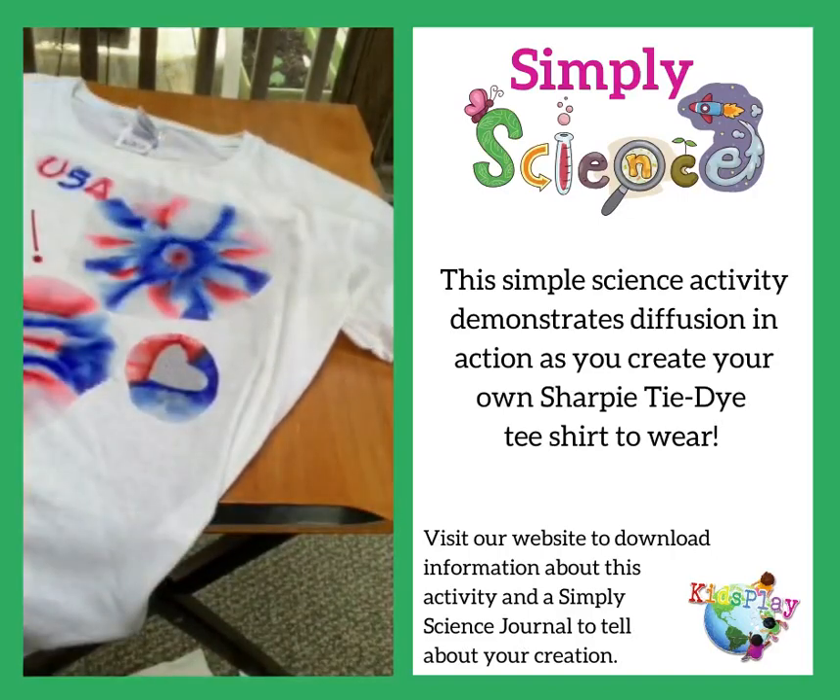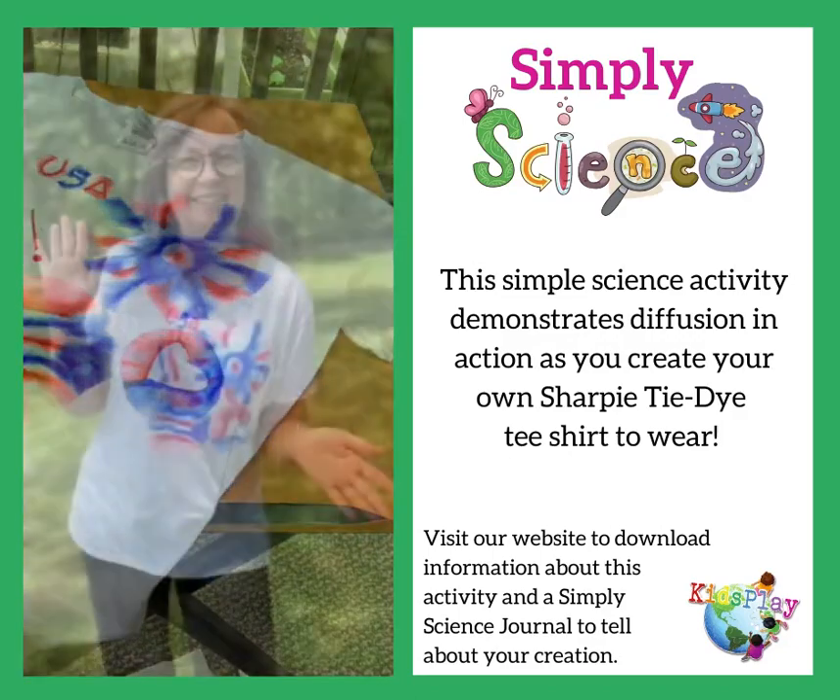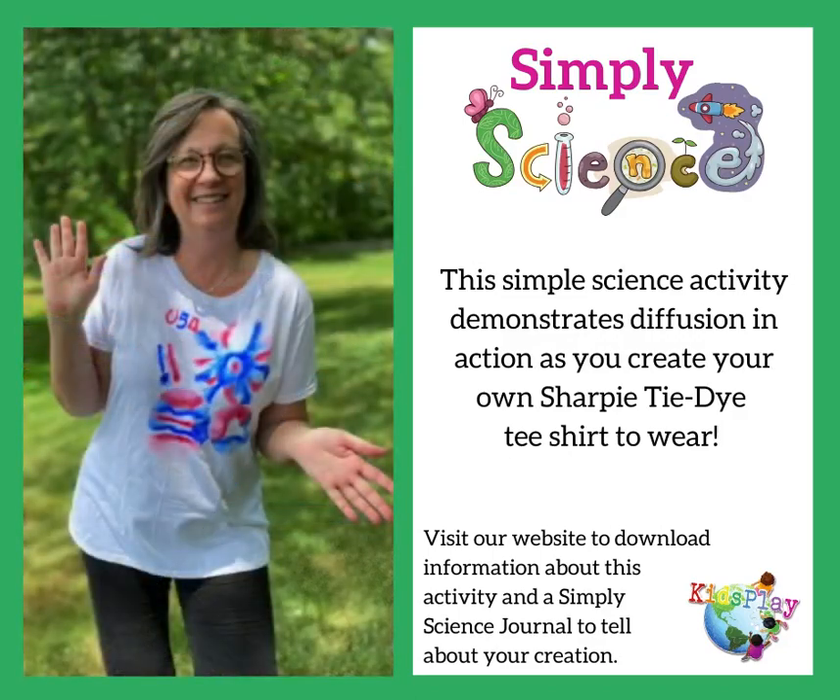I kept adding designs until I was happy with the way the t-shirt looked. My Sharpie tie-dye t-shirt is ready to wear on the 4th of July. I wonder what yours will look like. Use your Simply Science journal to tell about your creation.